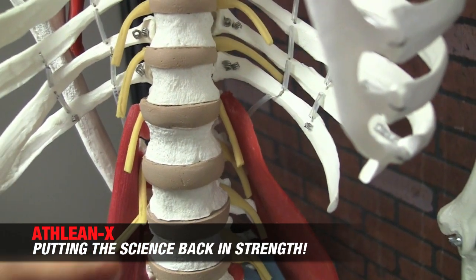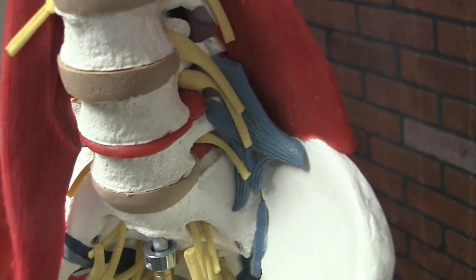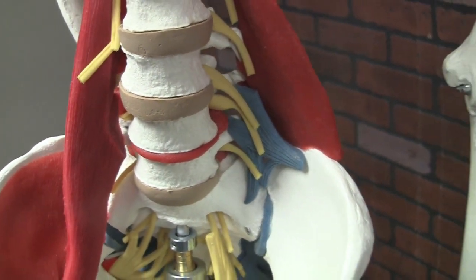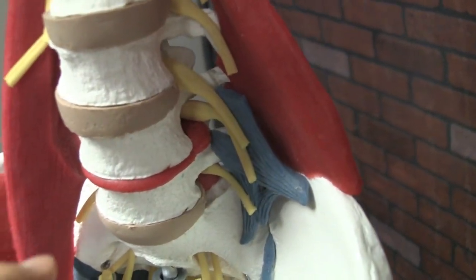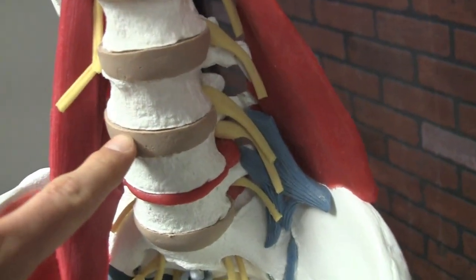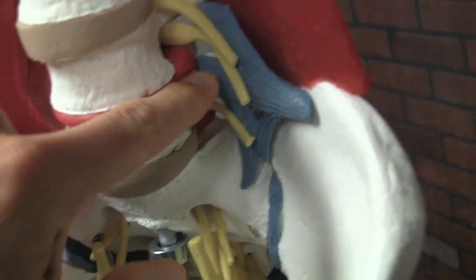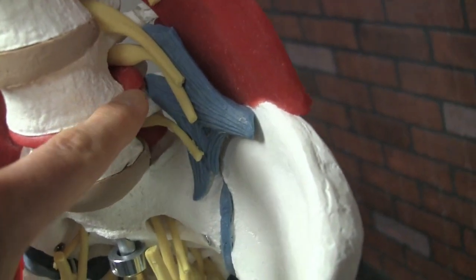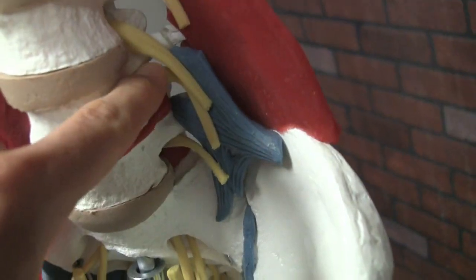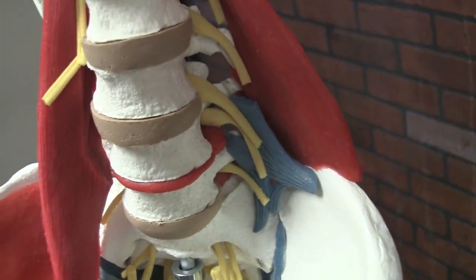But what happens when we have a herniation — you can look down here — you actually get a leakage of the material inside the disc, the nucleus pulposus, as it comes out and squishes out. It's literally like a jelly donut effect. This would be a nice intact jelly donut, but if you were to squeeze it, it would bleed out this inner disc material that then pushes and hits one of the nerve roots that travels down throughout the body, down to our lower extremities.